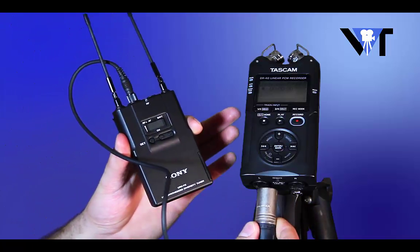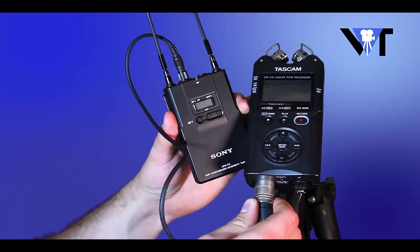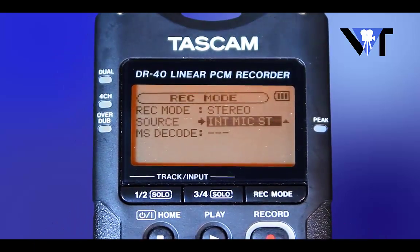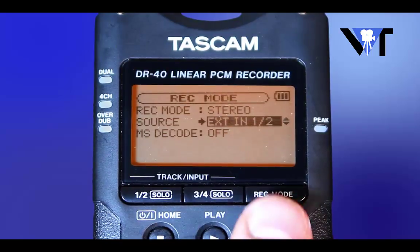Connecting the mic. First, connect the mic or wireless receiver to the recording device. Make sure that on your device the audio is set to the input that you have the mic plugged into.